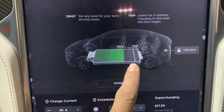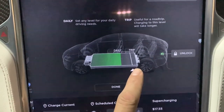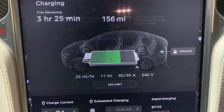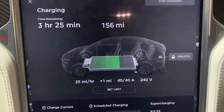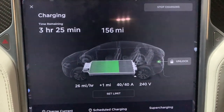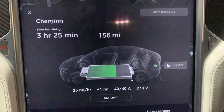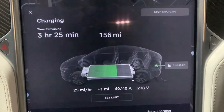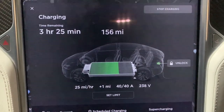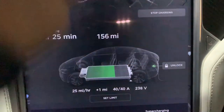We're going to hit the set limit button and raise it all the way to 100%. Normally I keep it at 80 or 90, but since we're doing our trip to New York, I'm setting it to 100. Hit done, and we'll see how many miles we get. It'll be interesting because I think it's the first time I've really charged it to 100 since I bought the car.